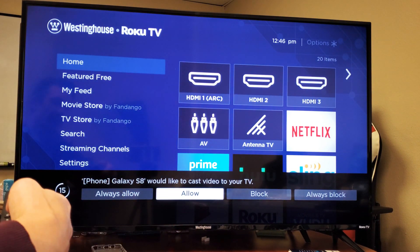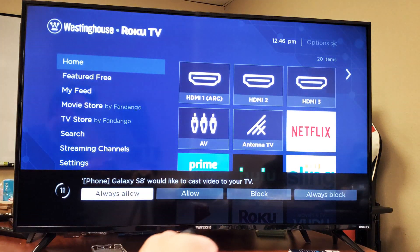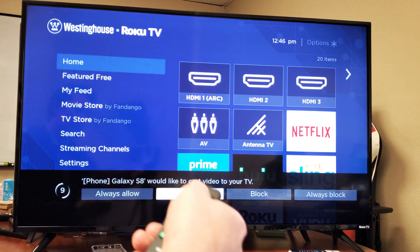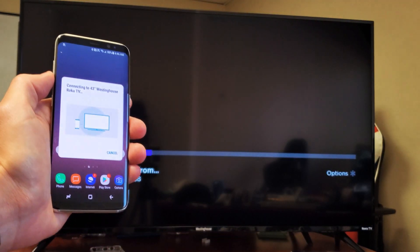What you can do is just go to Always Allow. This way, every time you connect the S8, you don't get this message that pops up — it'll just go ahead and mirror it directly. Anyways, I'll go ahead and click on Allow, and then give us a second. We'll see how long it takes to connect.